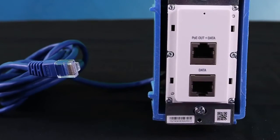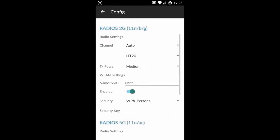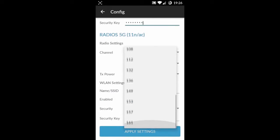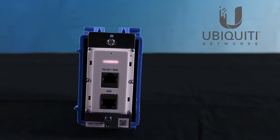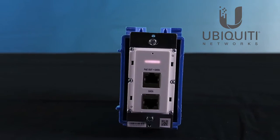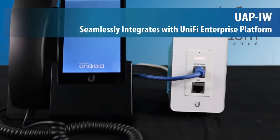QR codes allow you to rapidly configure Wi-Fi on this access point using Ubiquiti's easy setup app, so no controller is required. Equipped with 802.3af standard PoE, the UAP In-Wall seamlessly integrates with other PoE-compliant devices.